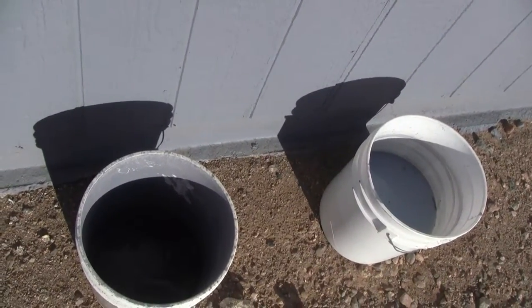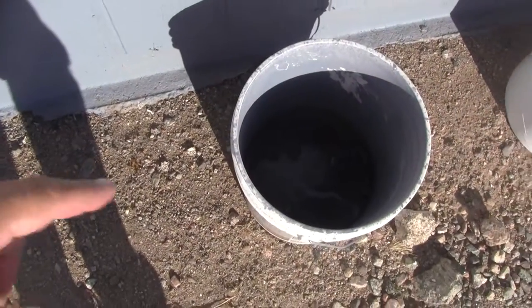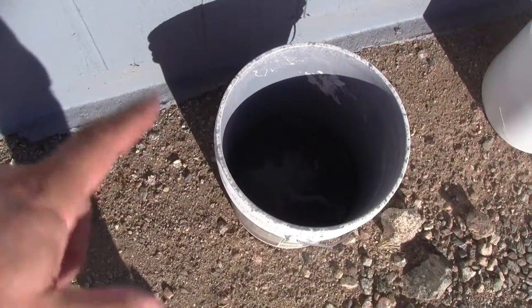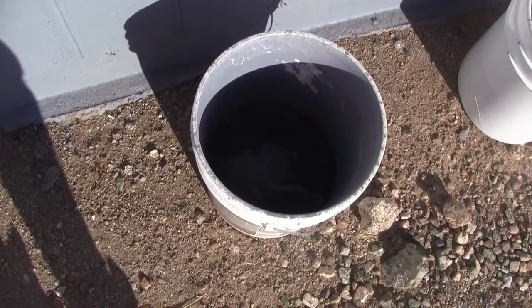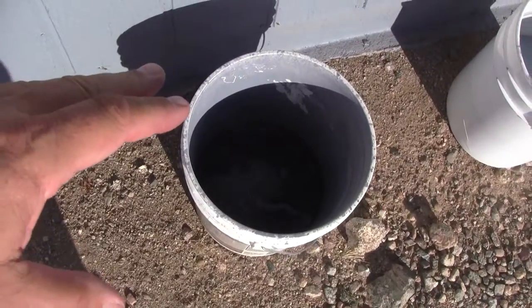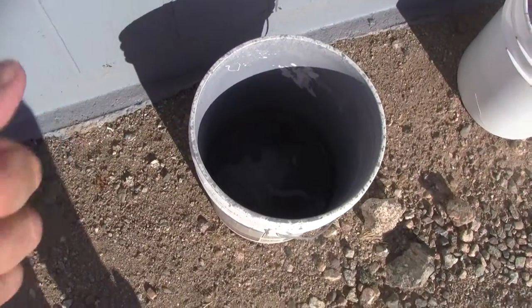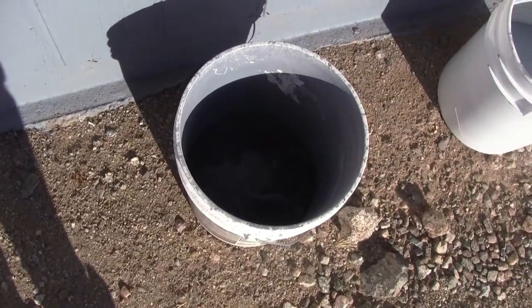As soon as you see water come out, you stop. Then you stick your nozzle, put about an inch of water in the bottom of an empty bucket, and keep spraying in there — try not to get it all over you because it will bounce around — but you keep spraying until you get pure water out, or nearly pure water.